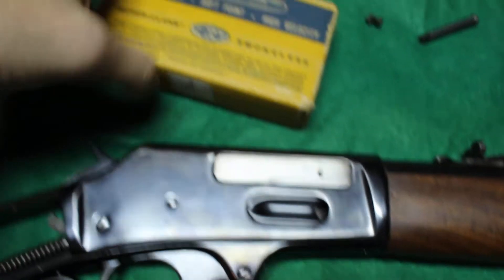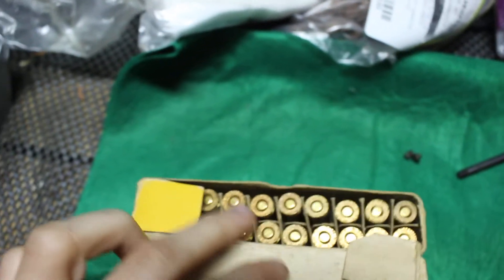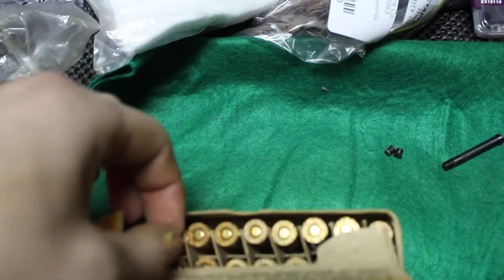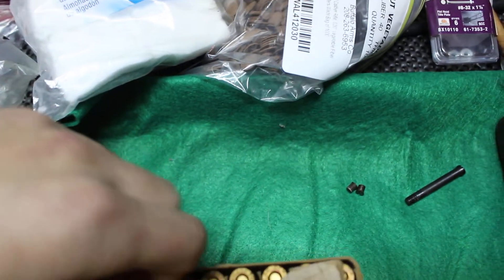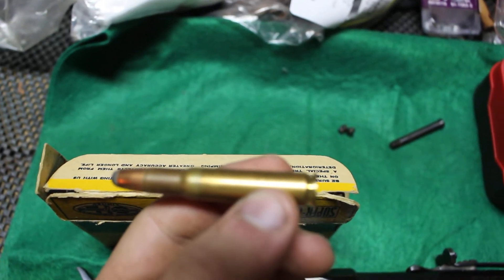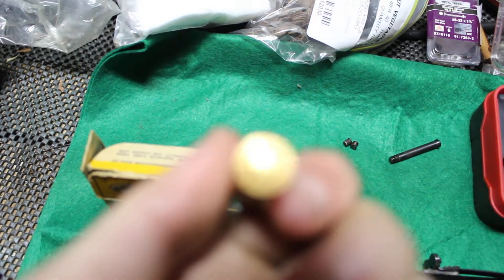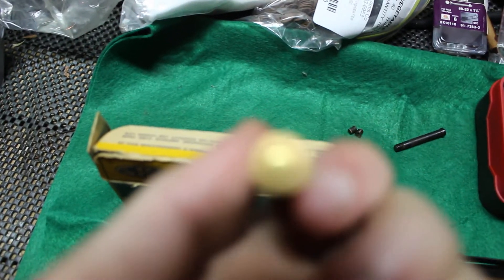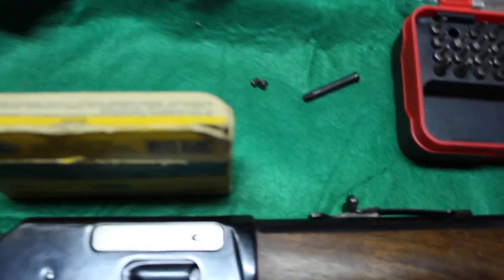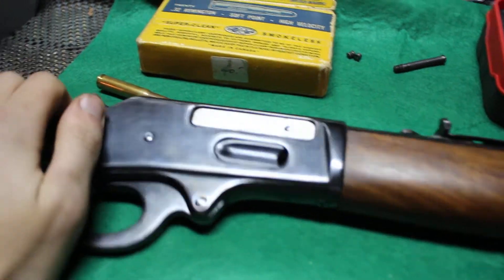For ammo, I have these — it's almost a full box. Unless I order some or pick some up somewhere, I might start reloading. They're CIL, so yeah, that's what it is.